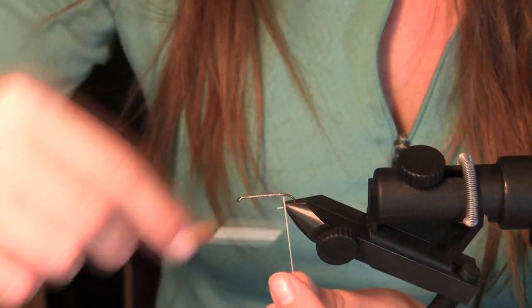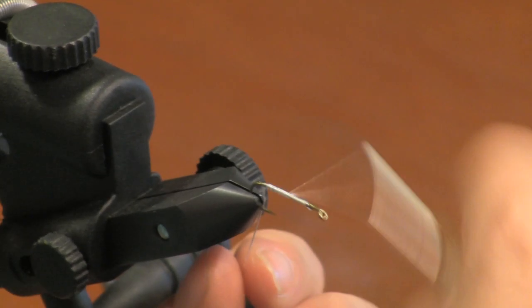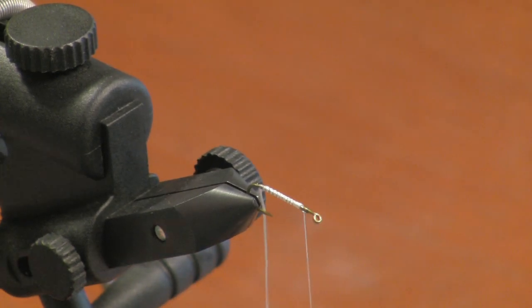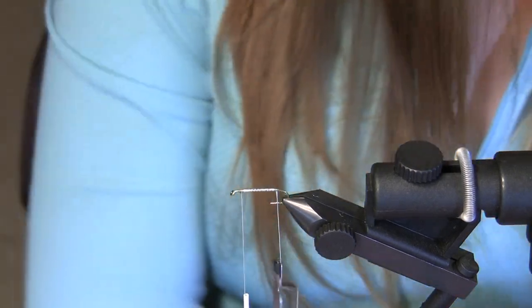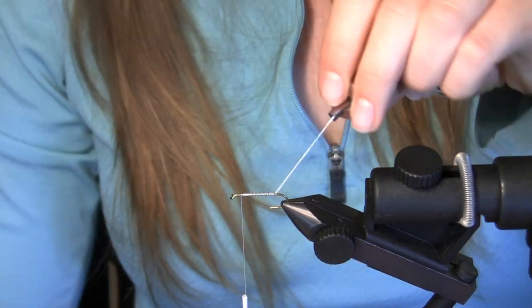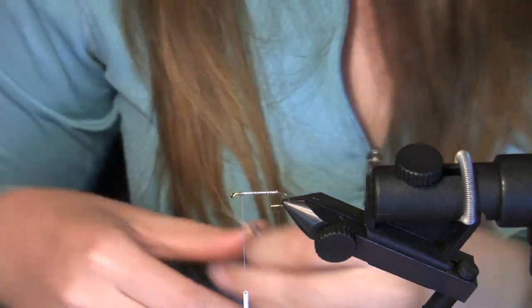Go ahead and wrap back and forward again. Now go ahead and cut off your tag end. It's got glue on it.